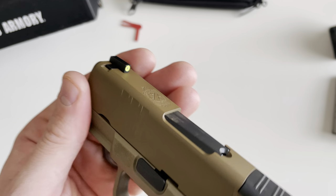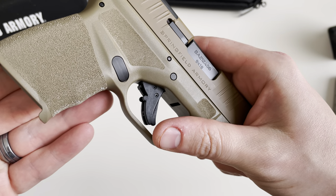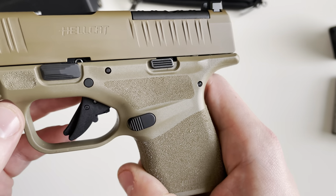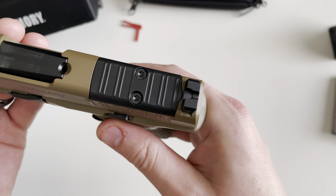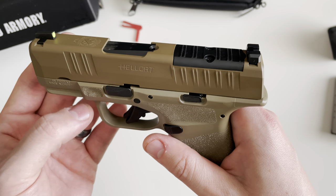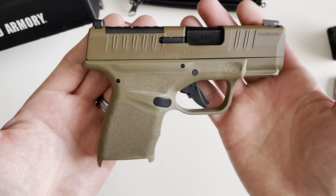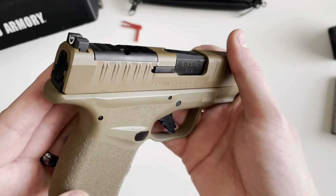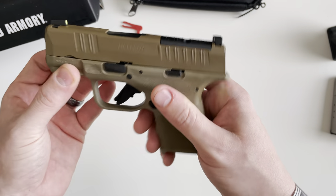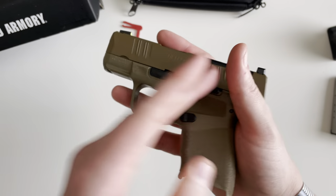The controls include an ambi magazine release that you can swap to the other side, a takedown lever, and your slide stop and slide release. One thing to mention is the optics plate — this being the OSP variant, it allows for the attachment of micro red dot sights. Compatible optics include the Trijicon RMR CC, the Swamp Fox Sentinel, the Romeo Zero by Sig Sauer, the Shield RMSC and SMSC — essentially any smaller micro red dot that fits this mounting pattern.